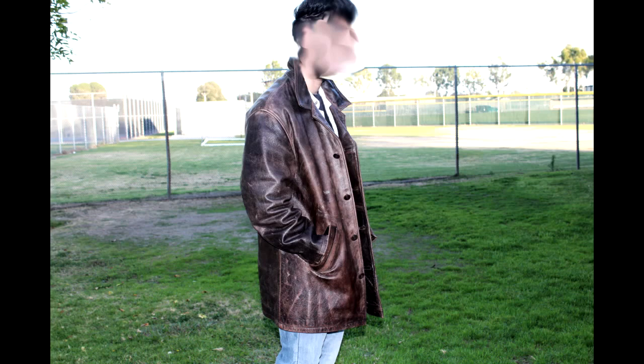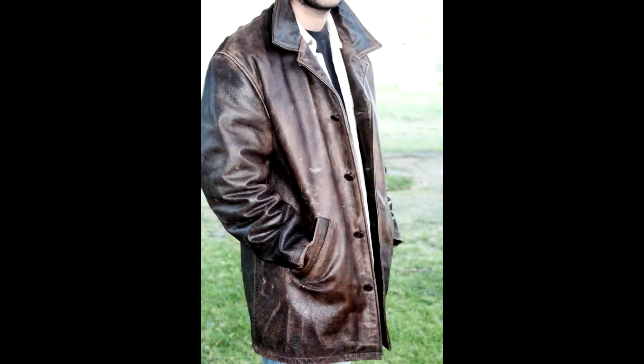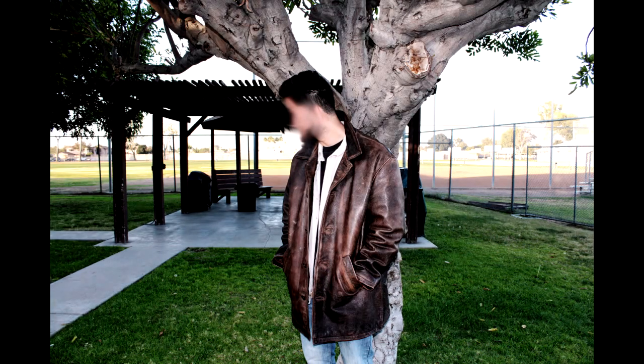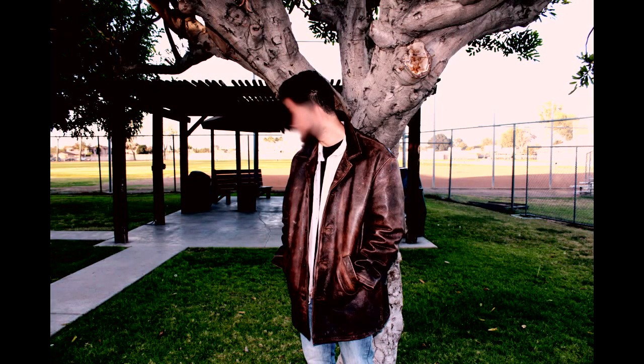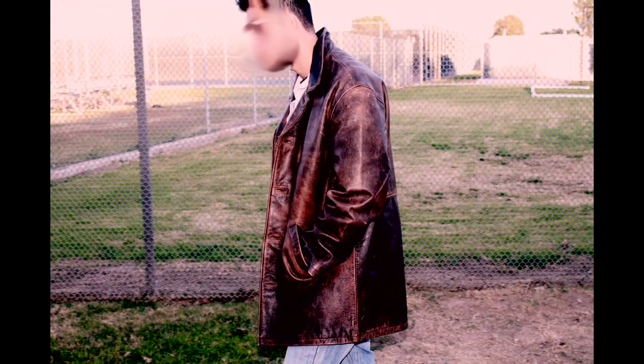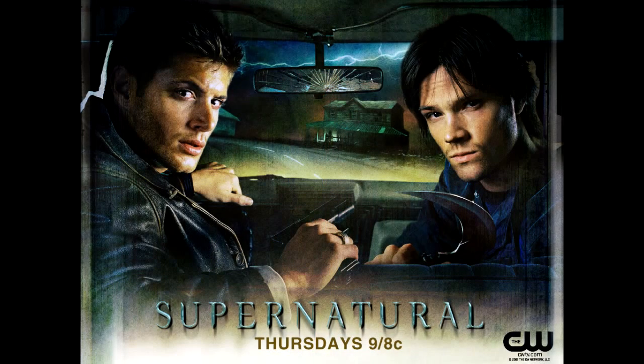To give you an idea — when I first started with these jackets, I took it to a couple of so-called experts to get it distressed, and none of them knew what they were doing. One person told me that to get it to look like Dean Winchester's jacket, he'd want two months and a thousand dollars, and he could only guarantee maybe 50-60% accuracy because he estimated it would be over 40 hours of work. And he's not even guaranteeing it.